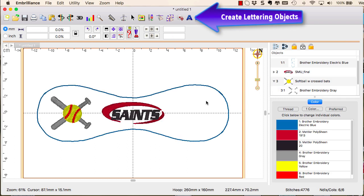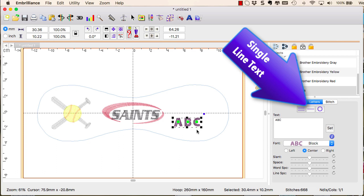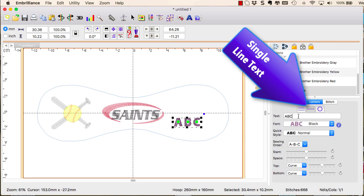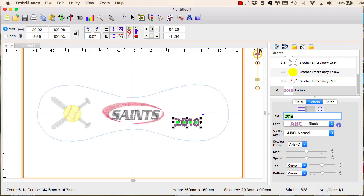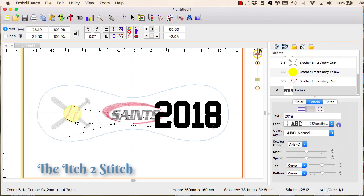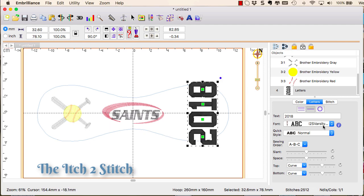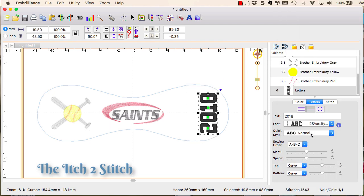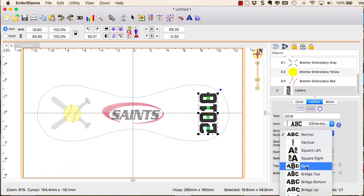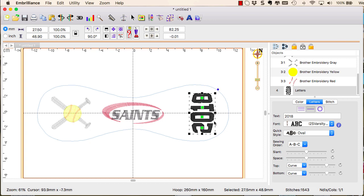The lettering tool in Embrilliance Essentials allows you to create some pretty artistic lettering objects. All sorts of personal and commemorative information can be added to your softball or baseball with the single line text lettering type. Use any of the built-in or installed BX fonts, such as this Varsity BX font from Itch to Stitch. Since most BX files come in multiple sizes, choose the one that fits closest for the best results. There are many quick styles to choose from, and the oval quick style can be further adjusted using the top and bottom sliders to create a nice oval-shaped year.